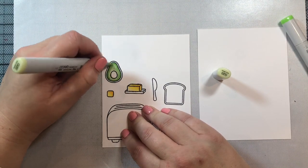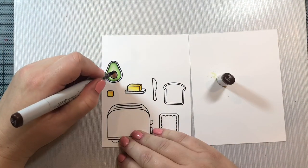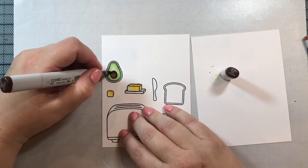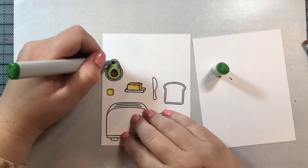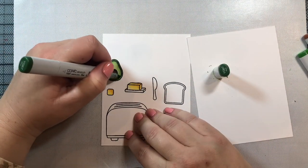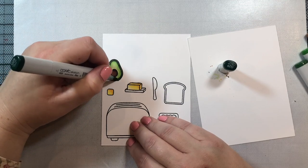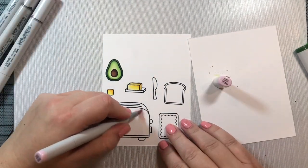For the avocado pit, I'm going to use E23, E27, and then go back over that with E23. I also added a tiny bit of E29 at the very far edges of the avocado pit just to give it a little dimension and make it look interesting. For the outside of the avocado shell — the skin — I'm using some YG markers and then a G29 marker around the very outer rim just to darken it up and make it stand apart from the inside.